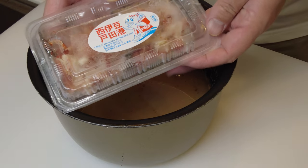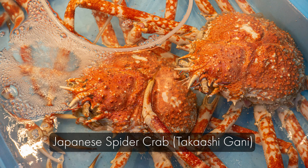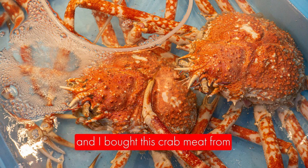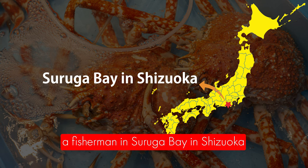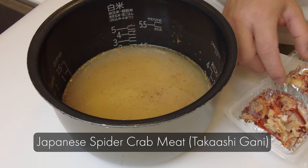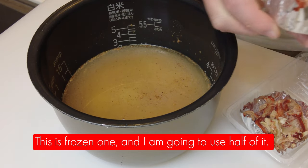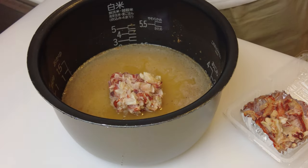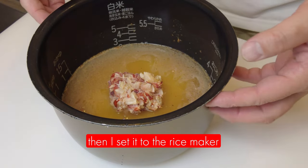Today I'm going to use Japanese spider crab. We call it takaashigani, and this crab is the largest crab in the world. I bought this crab meat from fishermen in Suruga Bay in Shizuoka. This is a frozen one and I'm going to use half of it. Then I set it to the rice maker.